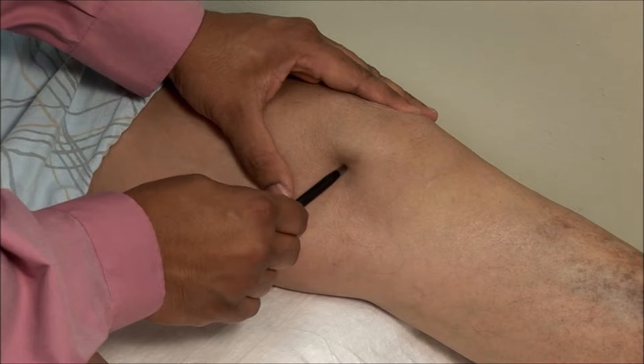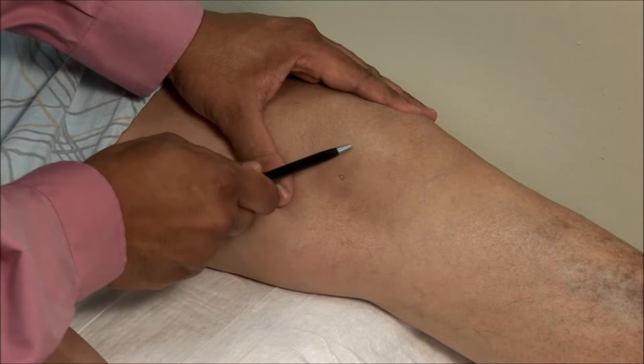The most common mistake is going too high and bouncing the needle off the underside of the patella.